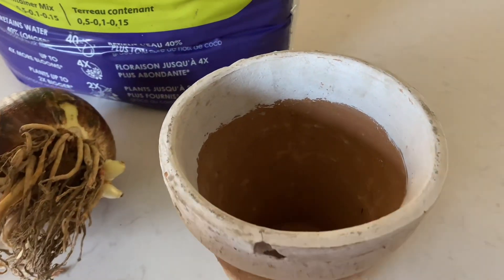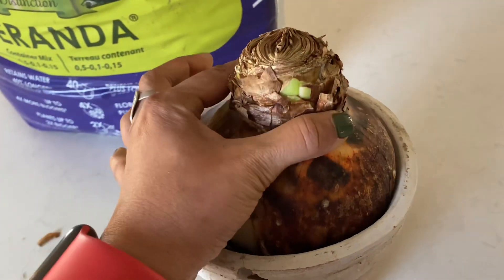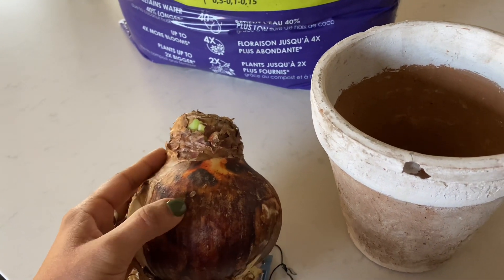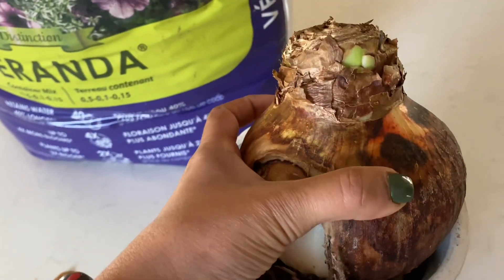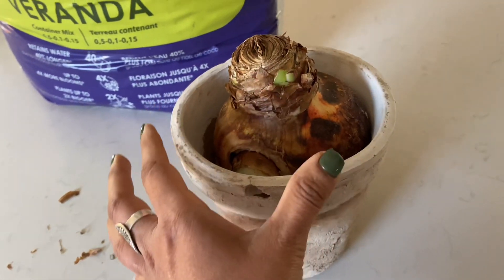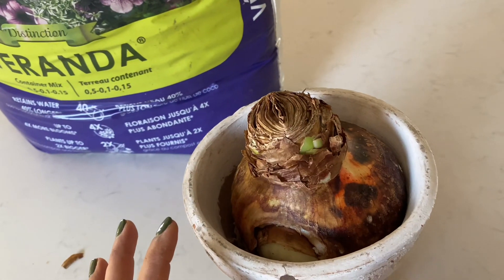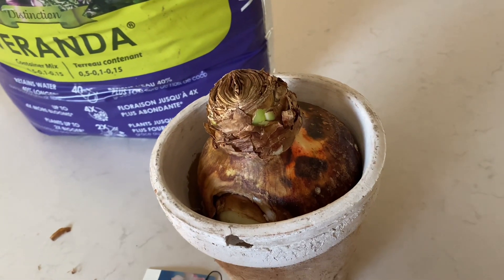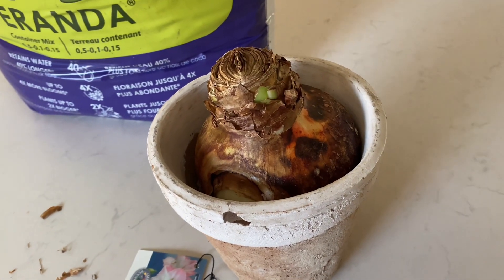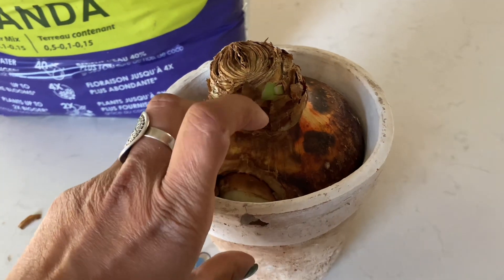Rule of thumb for planting amaryllis: do not use a very big pot. The bulb is not going to be buried too deep — I'm only going to fill soil up to halfway on this bulb, not deeper than that. The bulb will be mostly exposed on top with soil sitting around the sides. I will lightly water it today, leave it in a bright location, and then water it occasionally, maybe once every week to ten days when the soil is dry.